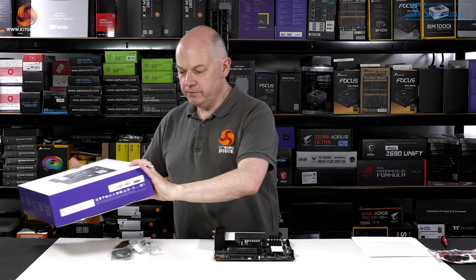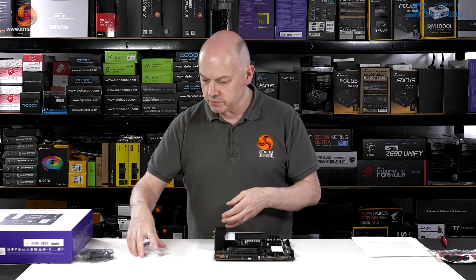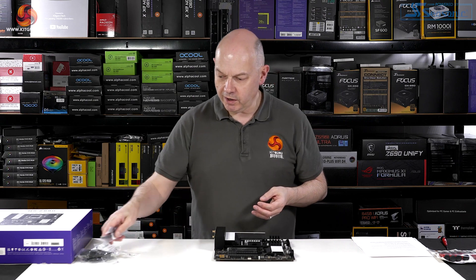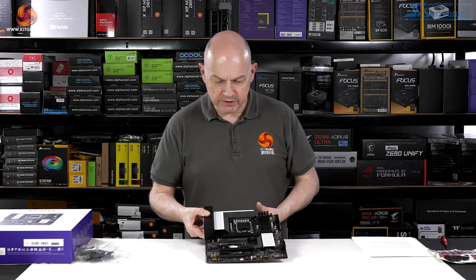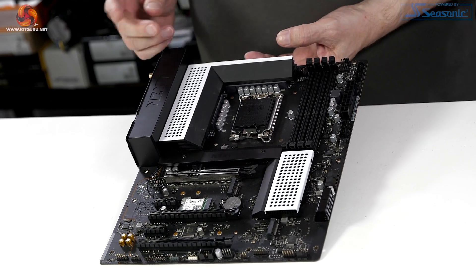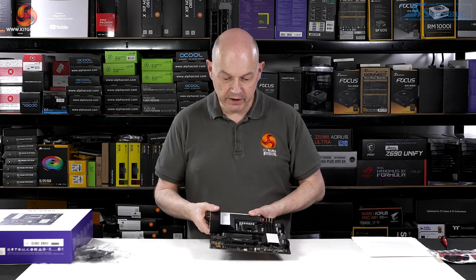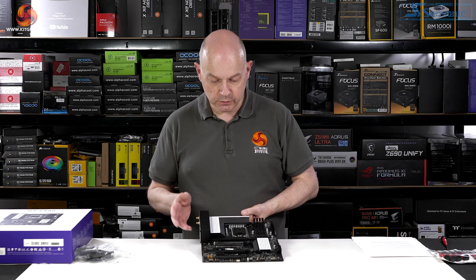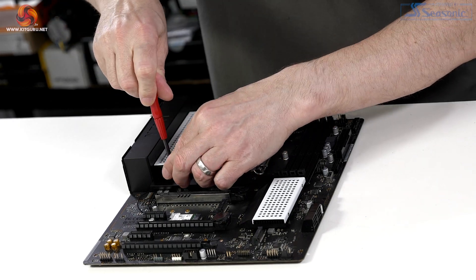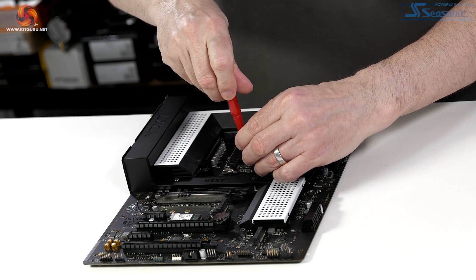The accessories for the N5 Z690 are very basic: SATA cables, various M.2 screws, and a couple of Wi-Fi antennae. The layout is also very straightforward. We've got support for DDR4 memory, which is a significant cost saving with this motherboard — and also with the N7 Z690, which is also DDR4. We have a single M.2 heatsink at the top, held in place with screws, nothing fancy or clever.